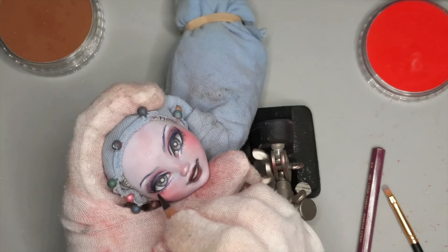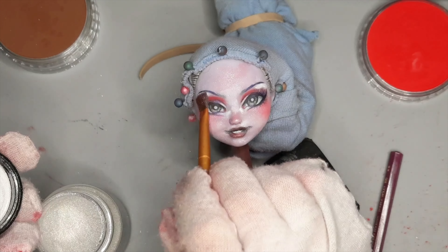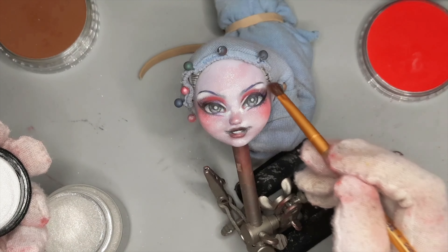I'm planning on this being the last layer, so I want to really make sure her teeth are nice and white. I wet the tip of my white watercolor pencil and draw it straight onto the doll's face. Then I go through one final time with my black pencil and clean up her eyeliner. I give her a final spray of Mr. Super Clear off camera. Now that her face is done, I'm going to give her a little bit of life with some gloss to her eyes and lips using Sculpey Gloss Glaze — I dabbed it directly onto her face and brushed it out with a small brush.